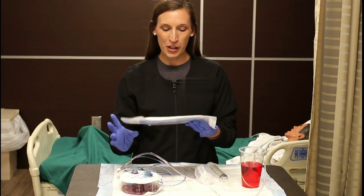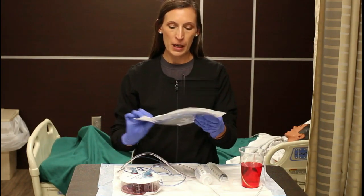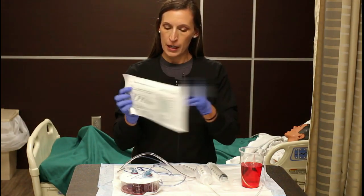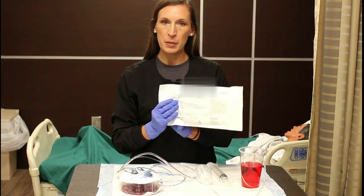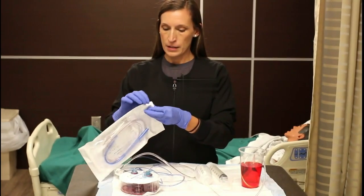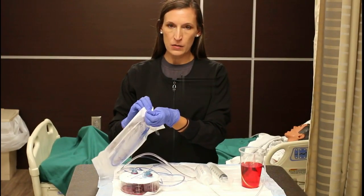Let's look at tubes and drains. The first one is the Salem sump tube. This one is a 16 French. With a French size, the bigger the number, the bigger the tube. 16 is pretty average size for an adult.